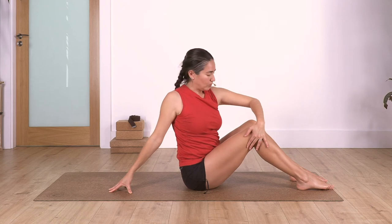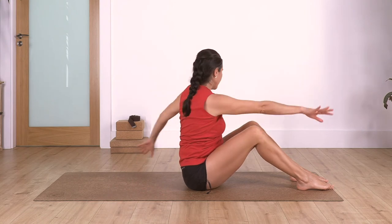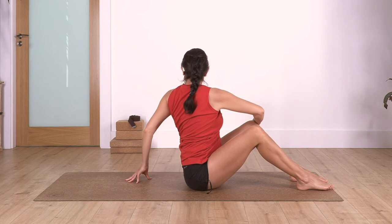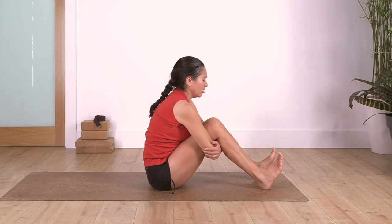Try not to move the knees - maintain your legs in the same position. Take a breath here: inhale and exhale, back to center. Twist to the other side, straighten your back to the maximum, use your arm at the back: inhale deep and exhale.